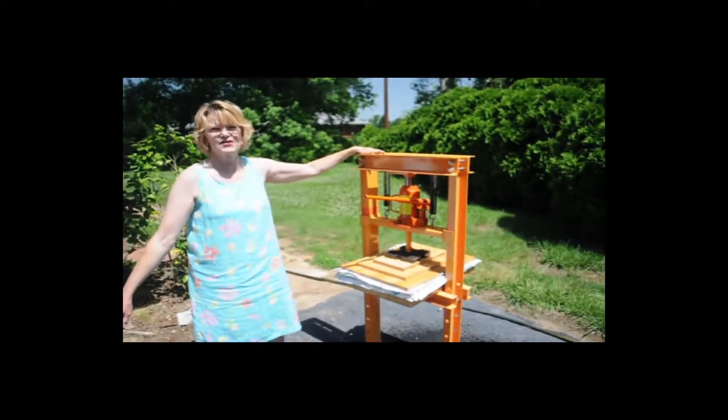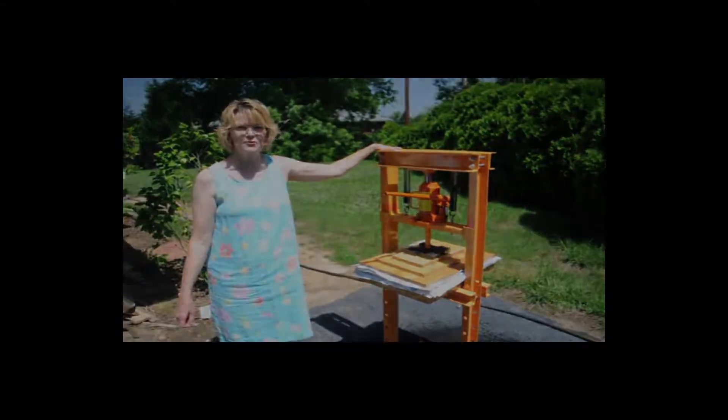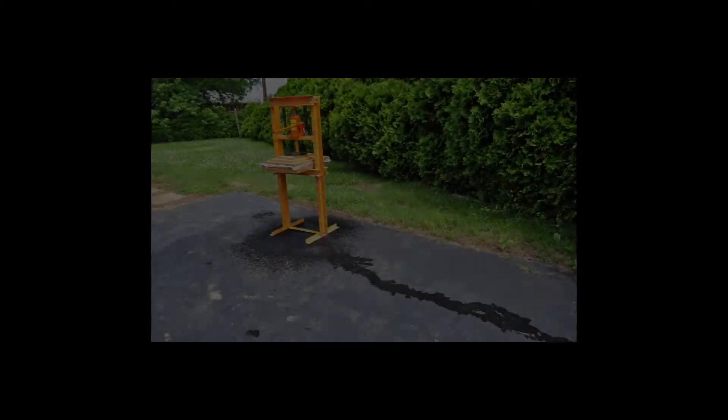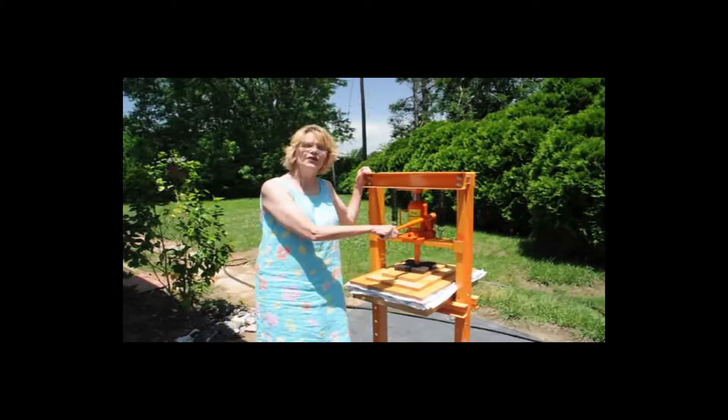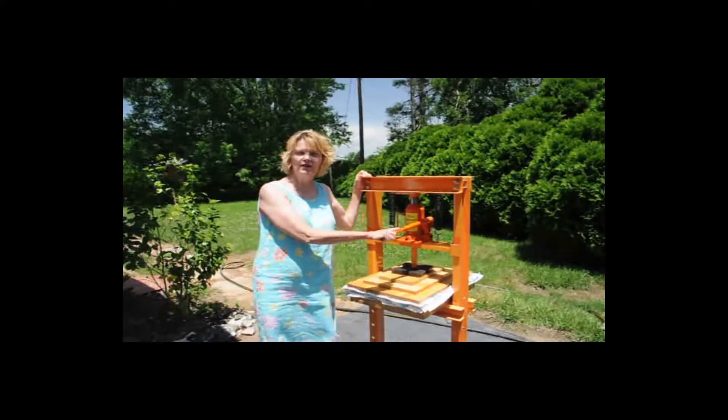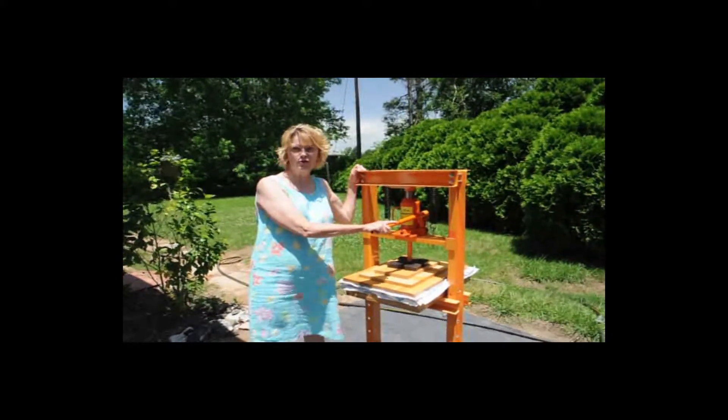I'll leave it in the press until the water has stopped dripping. Now that there's no more water, I'm going to take my post out of the hydraulic jack and carry the post into my dry press.